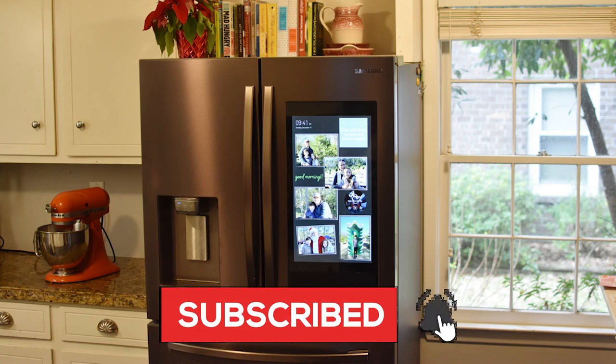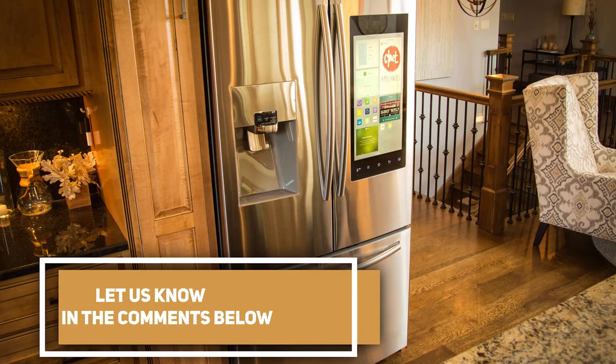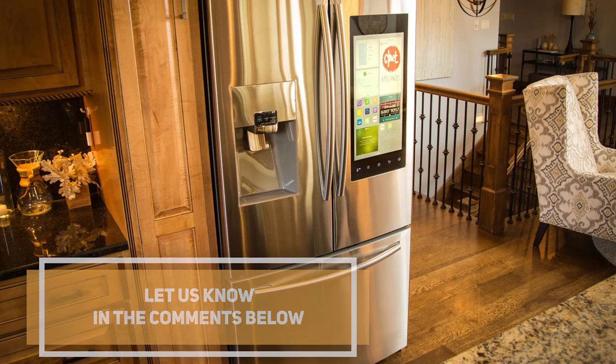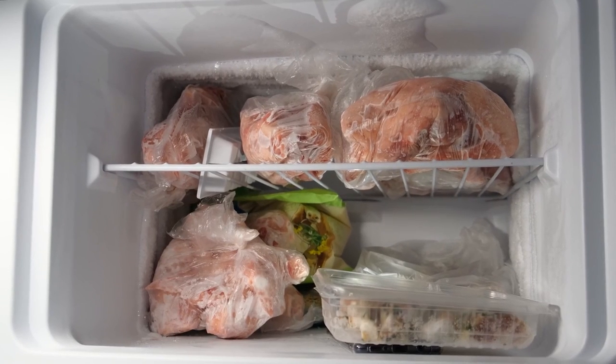If you found this tutorial helpful, consider subscribing to our channel. Do you know of other useful tricks to make your kitchen more fun? Let us know in the comments below. There's a lot more you might not know about your Samsung refrigerator — click now to learn all about the PowerCool feature.